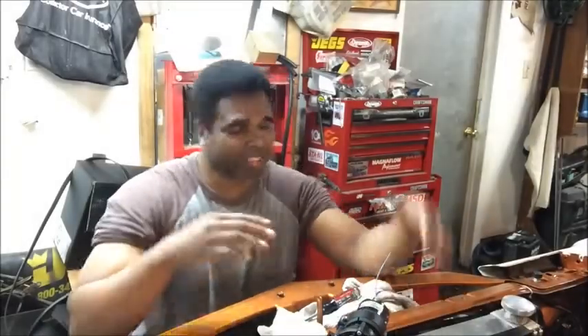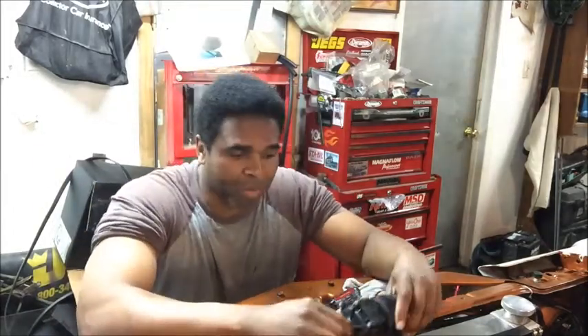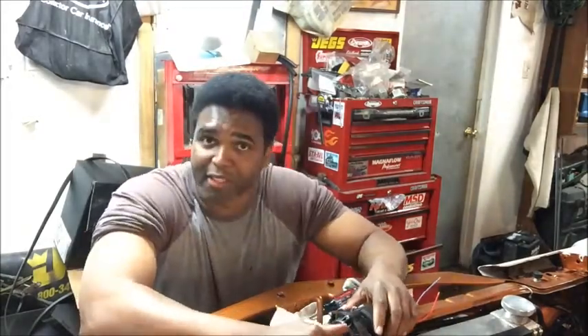What's up my LS Crazed Amigas, it's your boy Terry, speaking from the Garage Shop once again. Here to offer you some more Big Bang for the Buck product info and LSA installing tips.